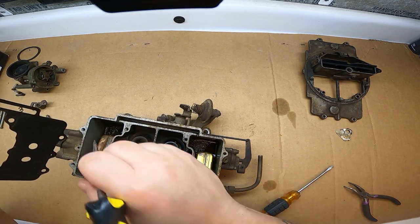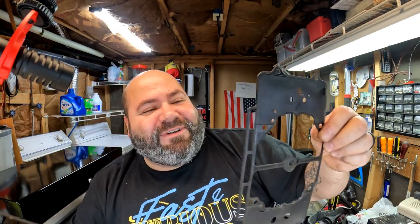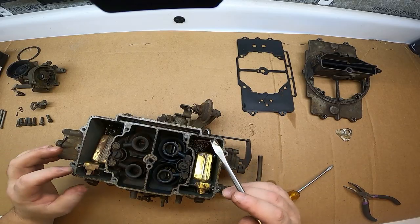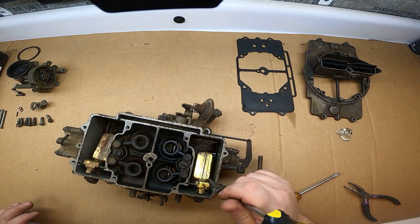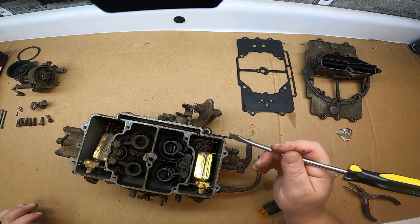That is nasty in there. Stinky too. Here's the one gasket that came off in one piece — nice. That smell is something else. There are literal cobwebs in here. Spiders were making homes inside this carburetor.